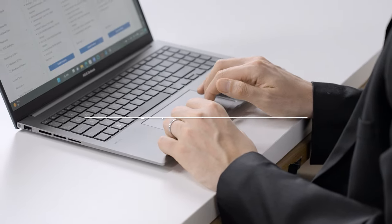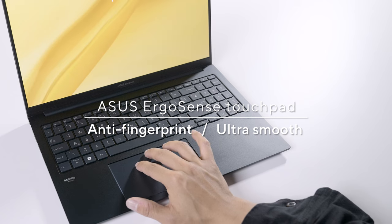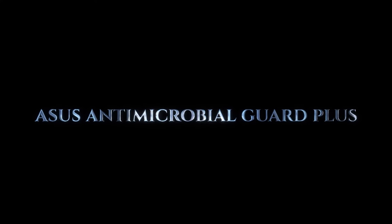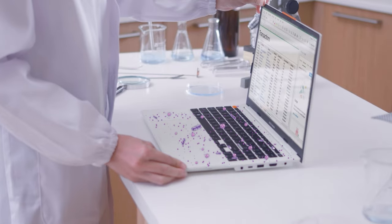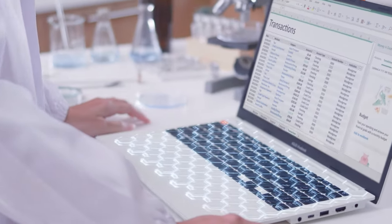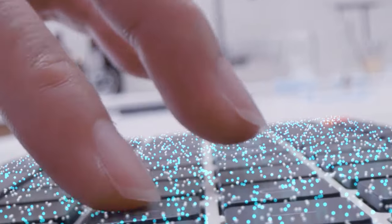The ASUS ErgoSense glass touchpad comes with a special low-friction coating that makes it super smooth and, as a neat side effect, also reduces fingerprints and smudges. We introduced our ASUS Antimicrobial Guard in 2022 — it's an entirely non-toxic coating for humans and animals. It's based on silver ions which inhibit the growth of bacteria, and it's bound to the surface coating so it doesn't wash off or rub off and actually lasts a pretty long time.